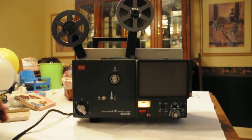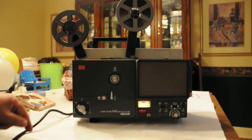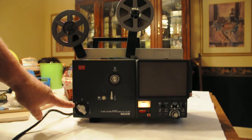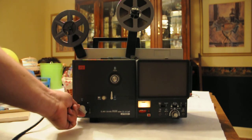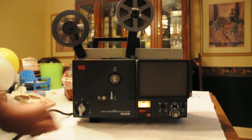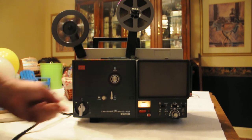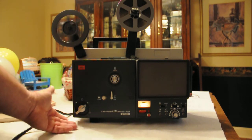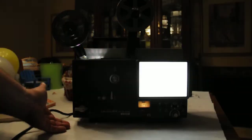Now I'll explain how the projector works. In reverse, it is off. You turn it this way, the lamp goes on but no motor. Off. This is motor only. Again forward — it has two forward settings. And this is forward with the lamp.